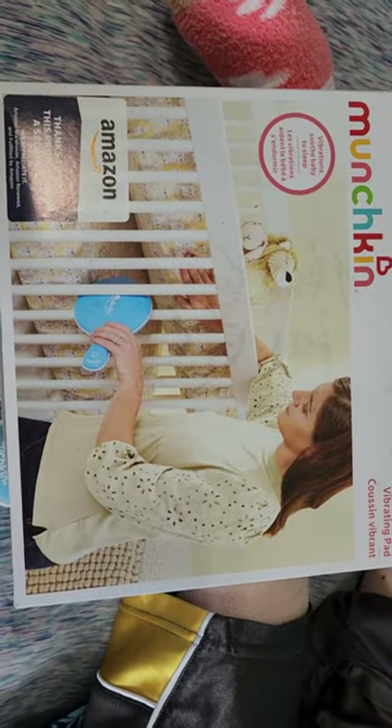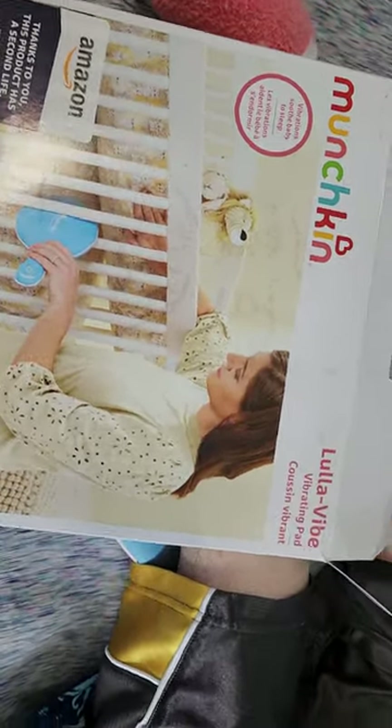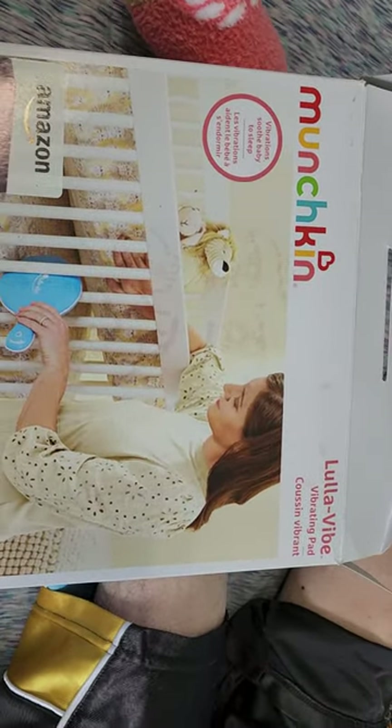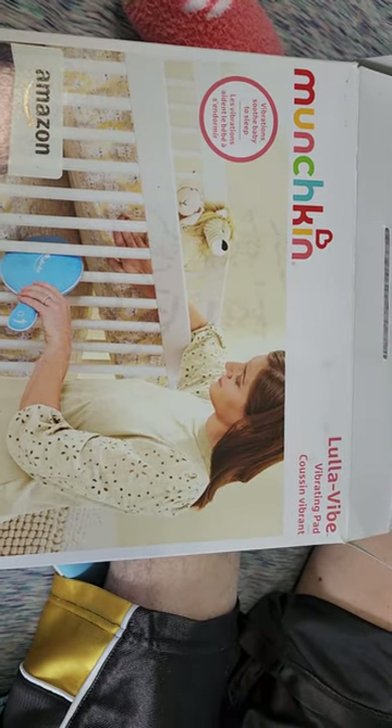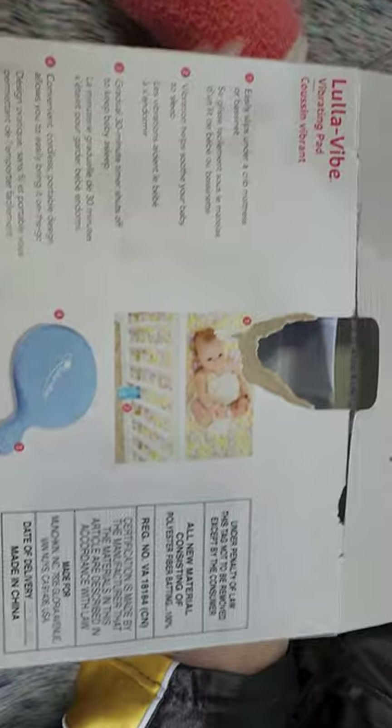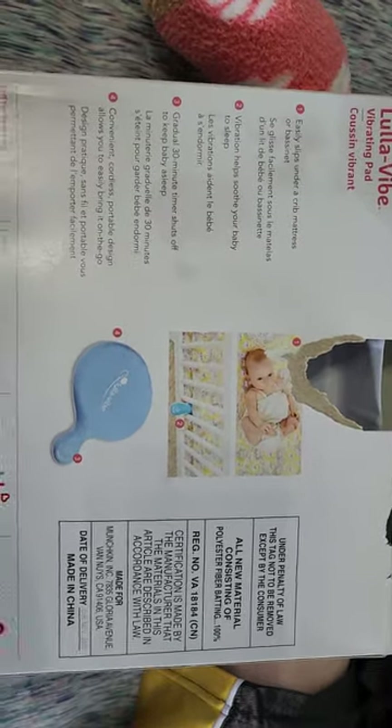I got it in the previously loved section of Amazon, so it was around $28. I think they vary depending on where and when you buy it — about $30 to $40. There are the specs on the back.